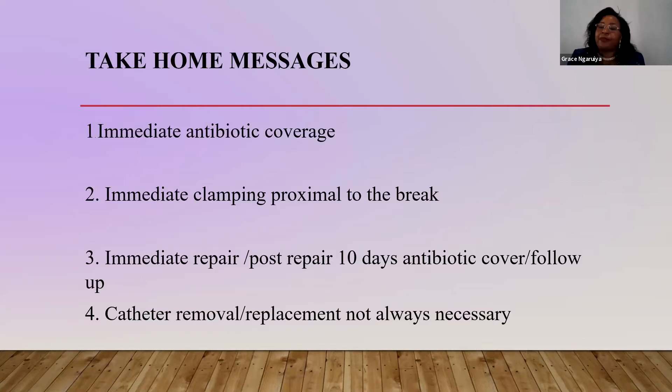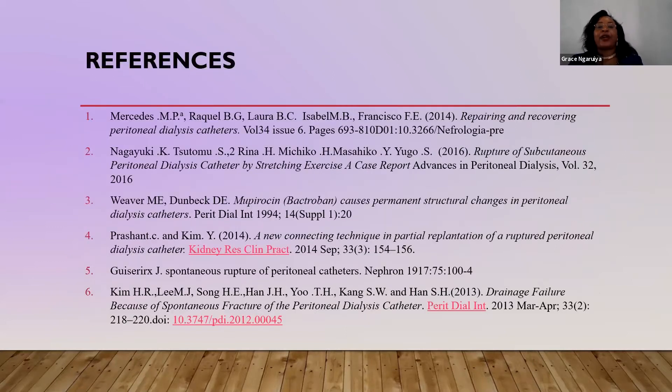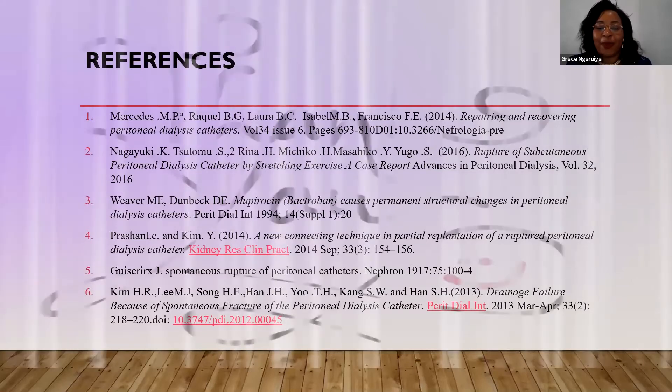Catheter removal and replacement is not necessary — you can repair the catheter and move on. I want to acknowledge ISPD and ISN for funding my fellowship. I appreciate Professor George Abraham for mentorship and Dr. Twahil and all my friends from India who helped me learn a lot. You can read a lot on spontaneous peritoneal dialysis catheter rupture. Thank you so much for listening.